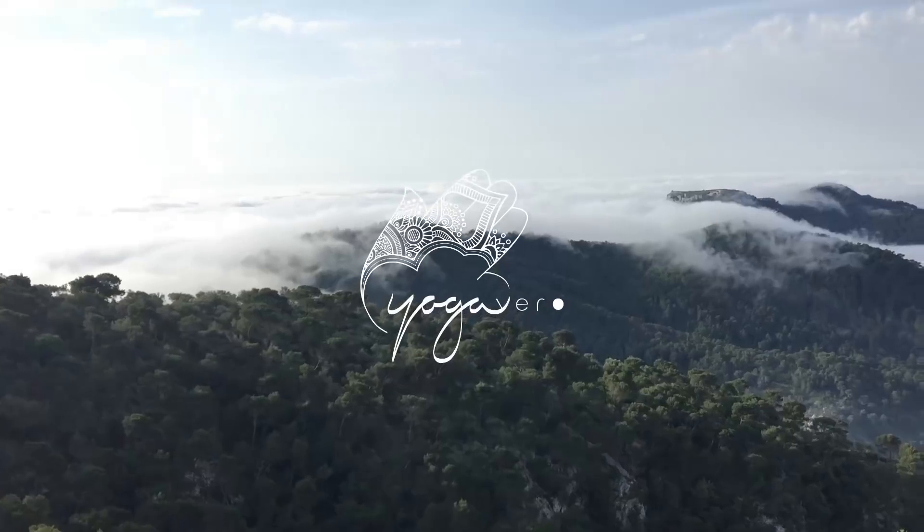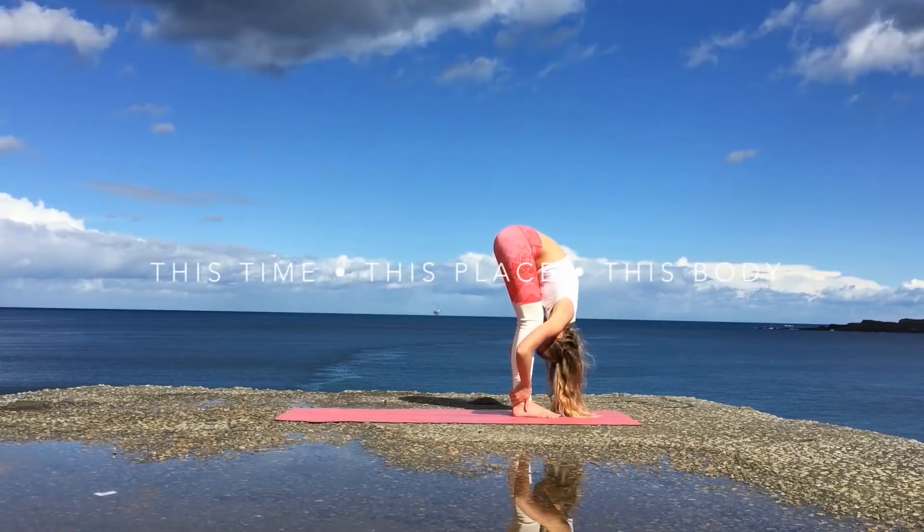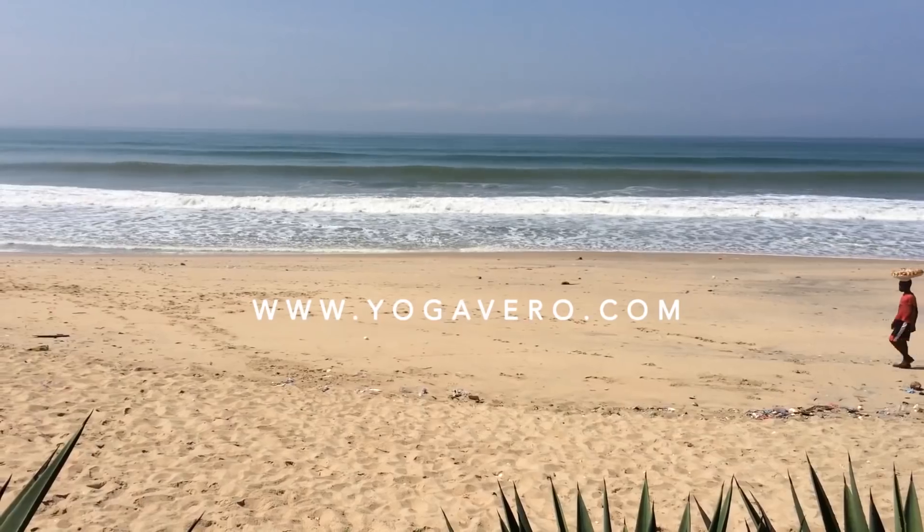Good morning! Today we'll practice a short but sweet little morning yoga flow. So grab your mat and let's begin.